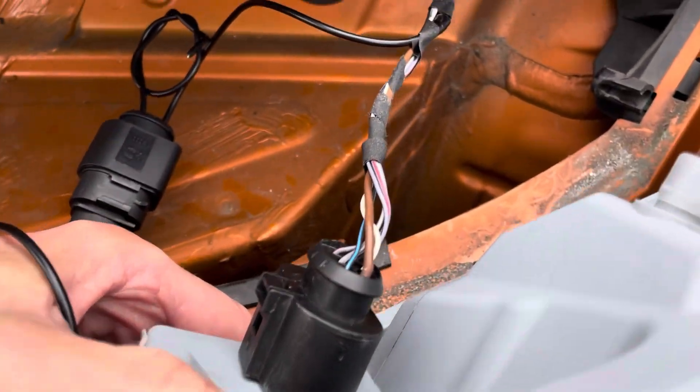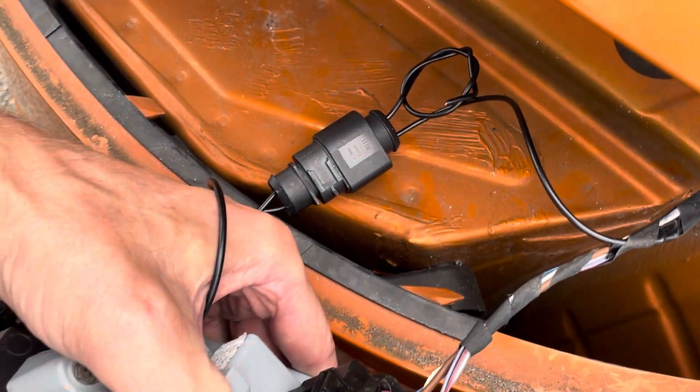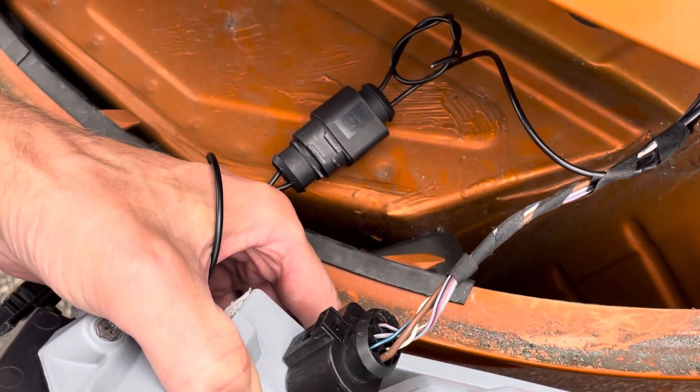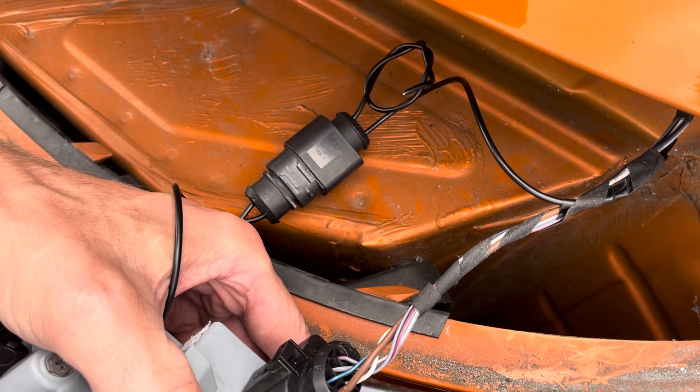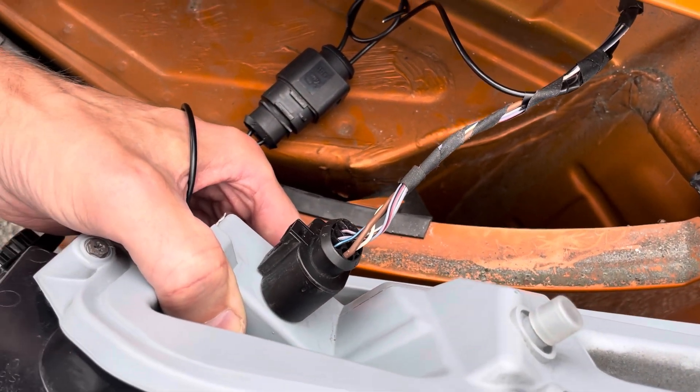This is where I've spliced it into the wiring harness in the vehicle — it's all taped and covered — and then there's the connector which will just push in behind so the light can still be disconnected. All the joints are good quality, sealed, and to OEM quality, so hopefully this should be a permanent fix.